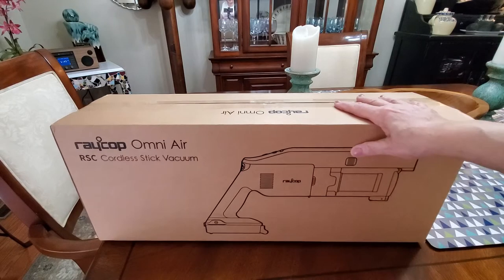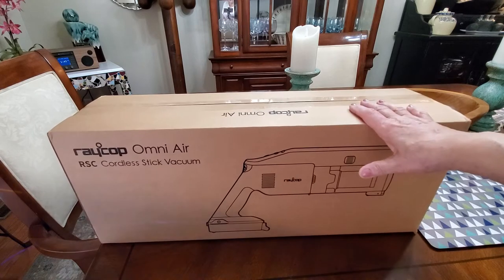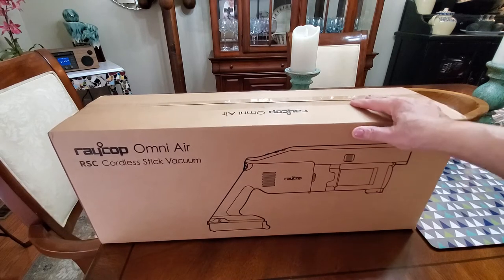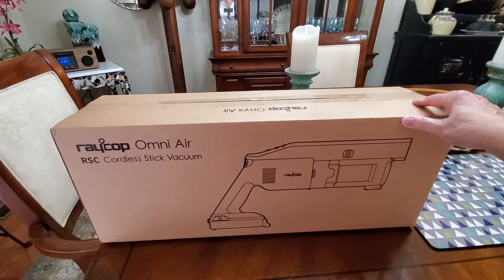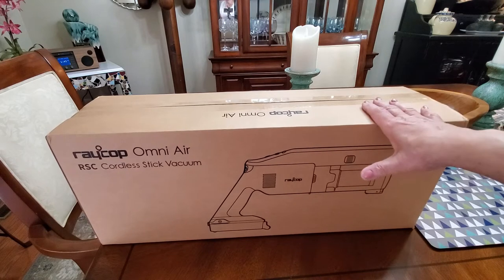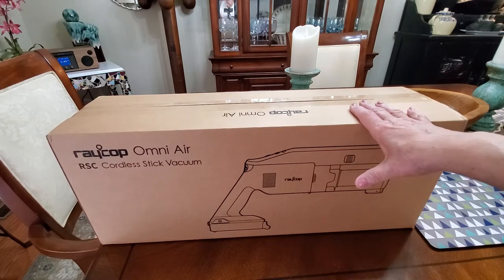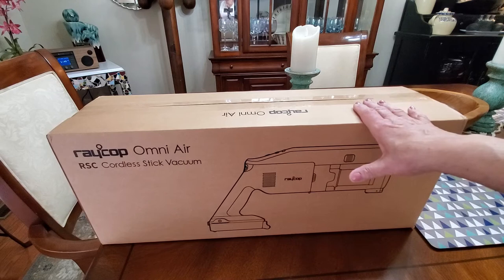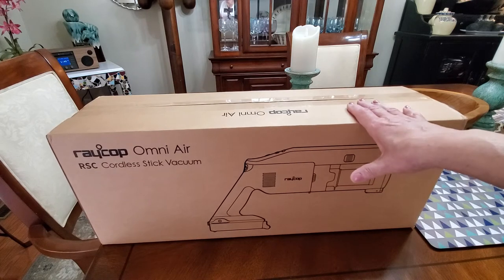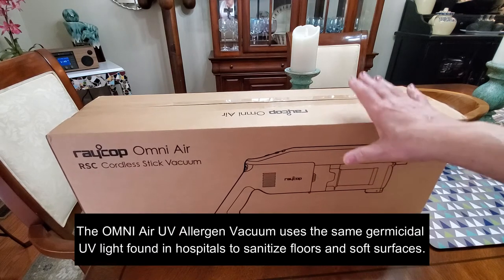Hi folks, Carol Ann here from sassytownhouseliving.com. Today I'm super excited because I get to share with you a review of the RayCop Omni Air RSC cordless stick vacuum. I love everything by RayCop, and what makes me particularly excited is that this is a powerful all-in-one vacuum that removes not only dirt but germs and allergens as well. It has a 99.9% success rate in removing bacteria in 10 seconds when you use the sanitizing head.